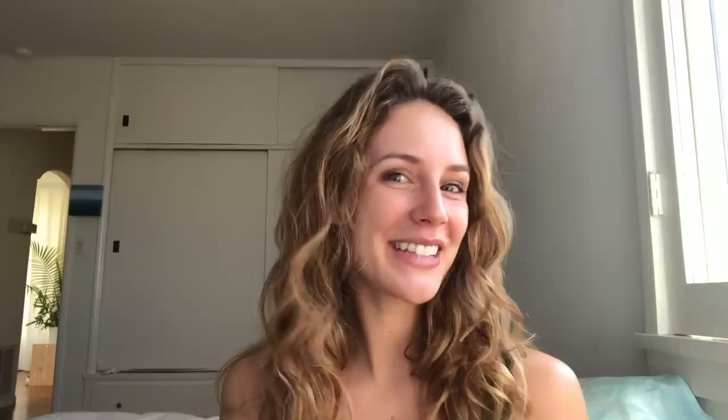Thank you so much for tuning in. I hope you liked my simple 10-minute beauty routine. Thank you, Allure, for having me. I hope you enjoy and we'll see what happens next time. Good morning, kitty cat.